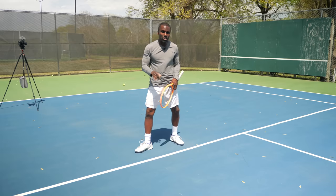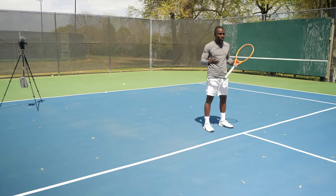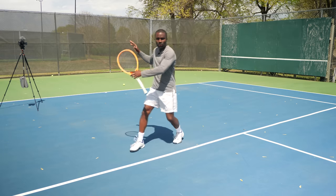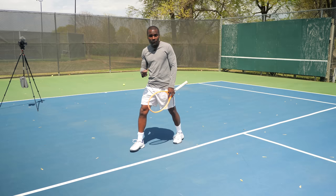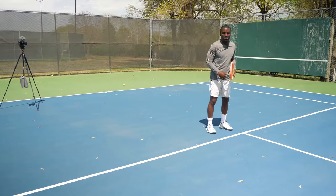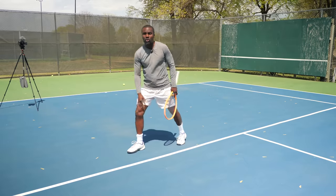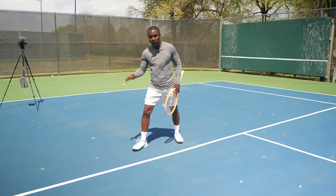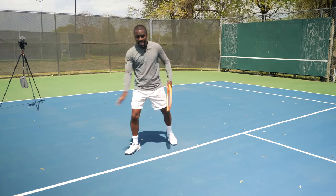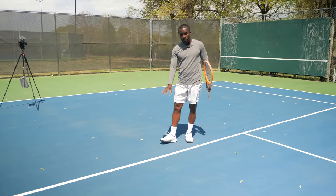Here's what I want you to practice — you can do this at home in the living room or on the court. Just practice going one, two, three. You're not going to take three steps for every ball, but it's a good guideline. Once I hit, I'm going to turn and walk back — like turning and shaking somebody's hand and walking back. Step with this outside foot first, then come back.